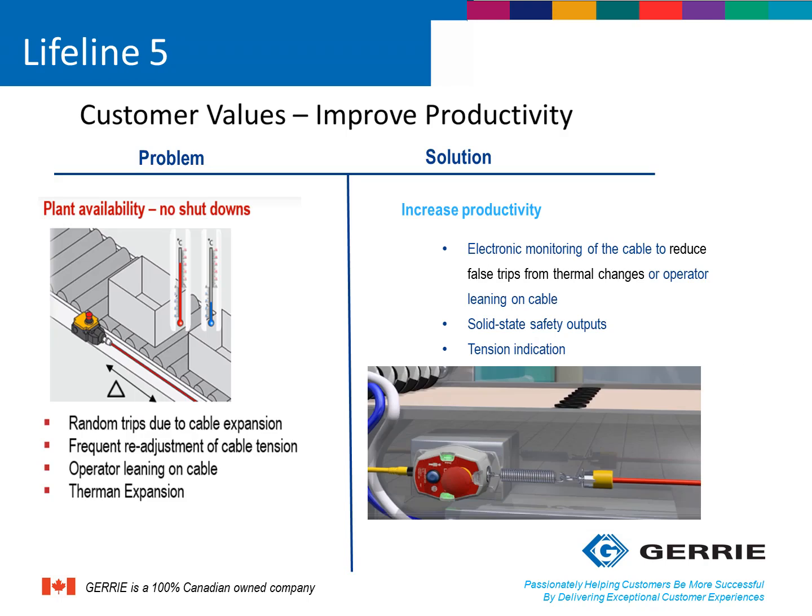Traditional rope-pull switches can have false tripping issues due to cable expansion and contraction caused by temperature changes in their environments. For example, in the mining industry, the top and bottom of a mine have very different temperature scenarios, and adding seasonal changes into that equation means cable contraction and expansion can easily occur. Another issue that can cause false trips is a worker accidentally leaning onto a cable near a conveyor system. The new Lifeline 5 with electronic monitoring can help reduce false tripping by ignoring extremely slow or gradual activations of the rope. It also contains a tension indicator that signals when a readjustment of the tensioning system is needed before an accidental trip occurs.